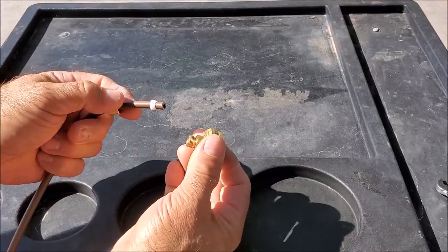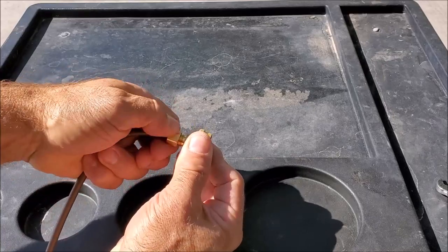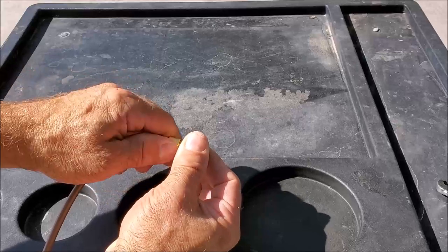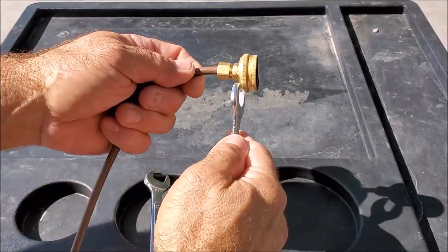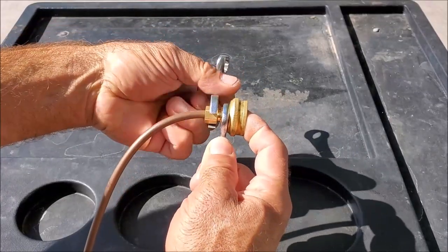Now we'll go ahead and slip it on to our swivel and put it in. We'll go ahead and hand tighten down the nut. Now we'll get our wrenches — we'll put one wrench here and the other here, and we'll go about a quarter turn.